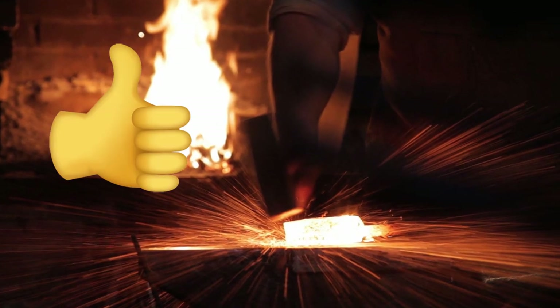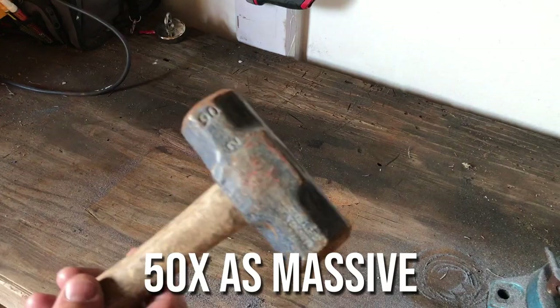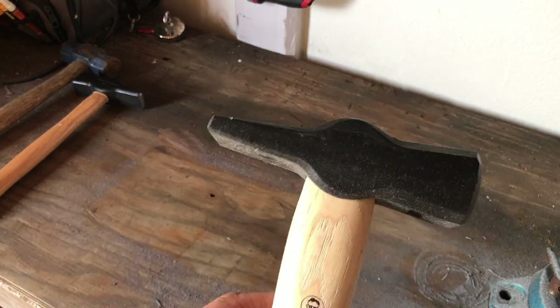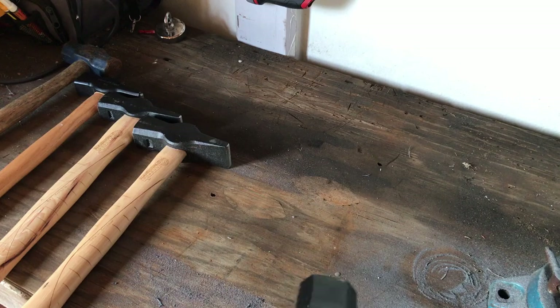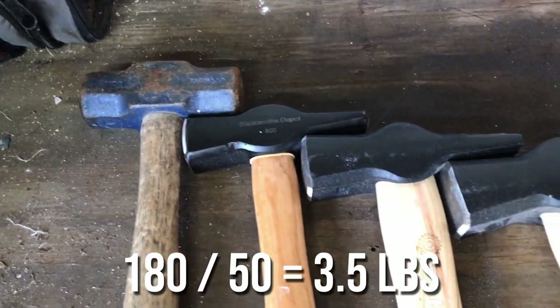As a general rule of thumb, expect your anvil to be about 50 times as massive as your hammer. If your primary striking hammer weighs about 4 pounds, look for an anvil in the 200 pound range. By the end of the build we expect this thing to weigh in at around 180 pounds, which falls right between our 3 pound and 4 pound hammers — which is perfect.